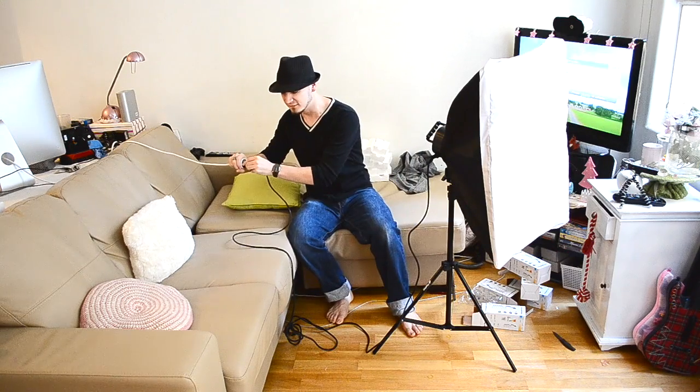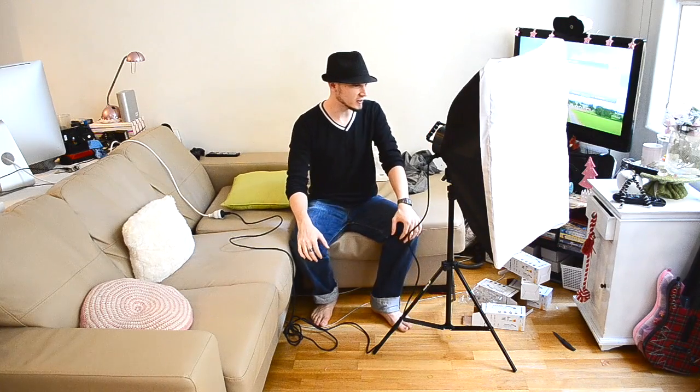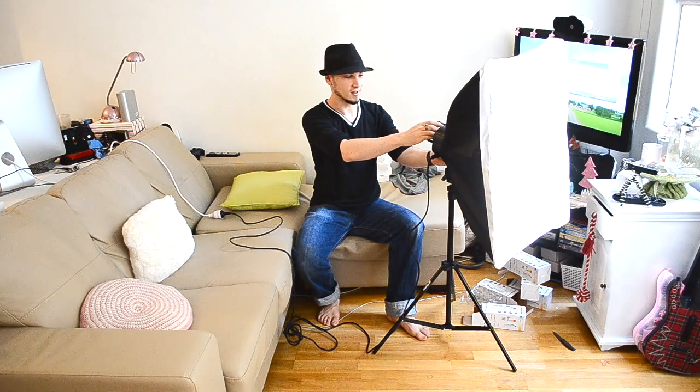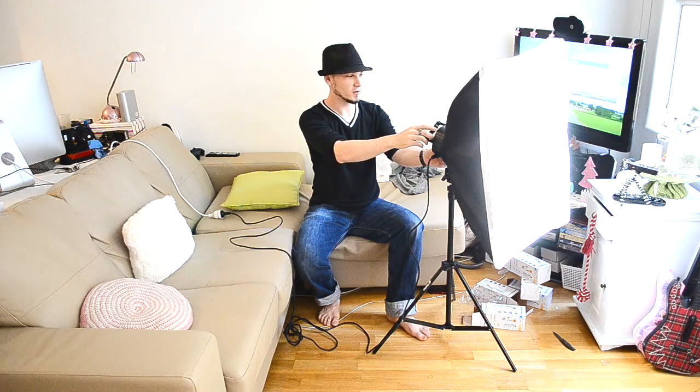Okay, moment of truth — I am super nervous. Step one, plug it in. Power light's on in the back, so that's good news. At least it didn't explode or send sparks shooting out of the power plug. Now let's try turning on the bulbs — one, two, three, four, five. So that's one setup and it's working pretty well.